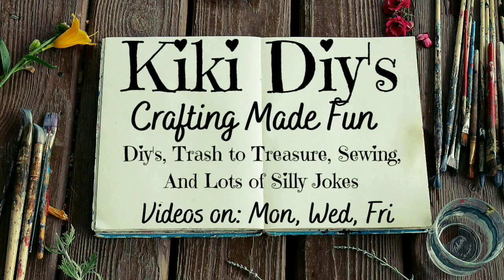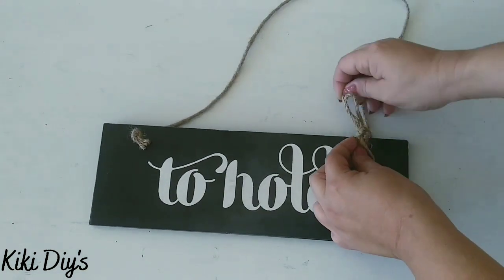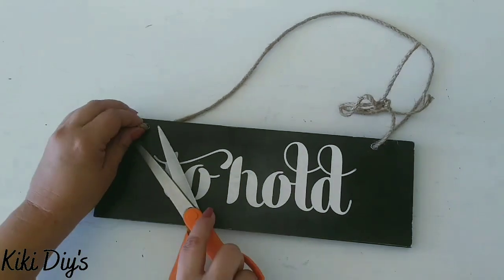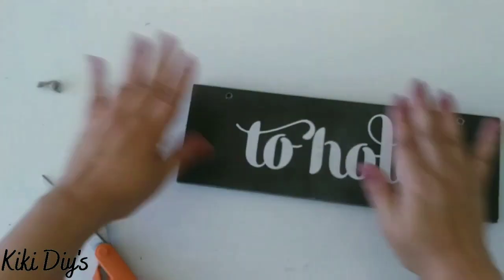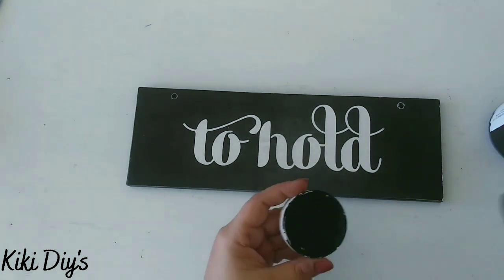Hello guys, my name is Kiki and it's time to make crafting fun! Let's make a beautiful sign. I'm using a sign I found at Walmart and I'm going to remove that twine. I tried to remove the bow because I thought it was just part of the sign, but it's glued, so I just cut it and removed it.